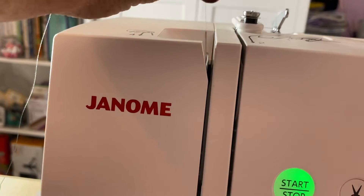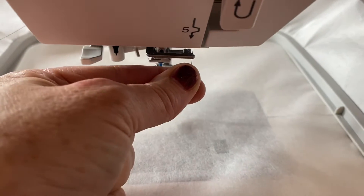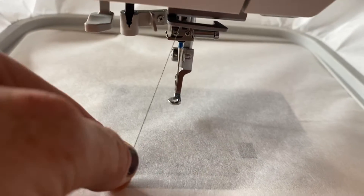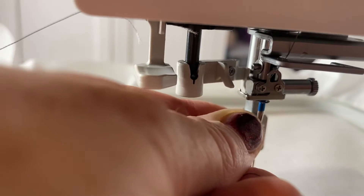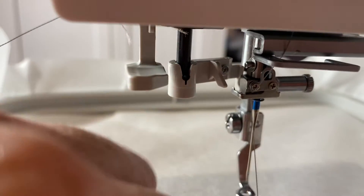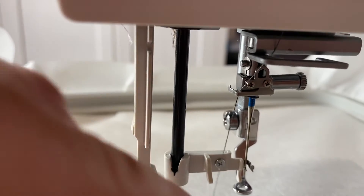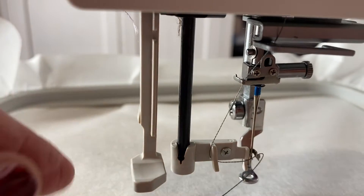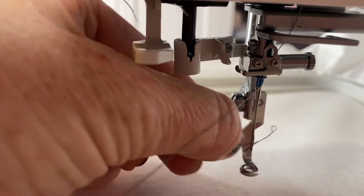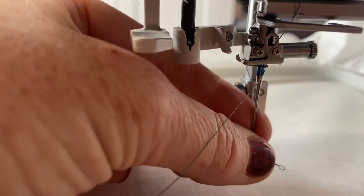And in behind there, then in behind that one there, down — let's thread it. Pull up and there we go. There's our thread on the other side of the needle.